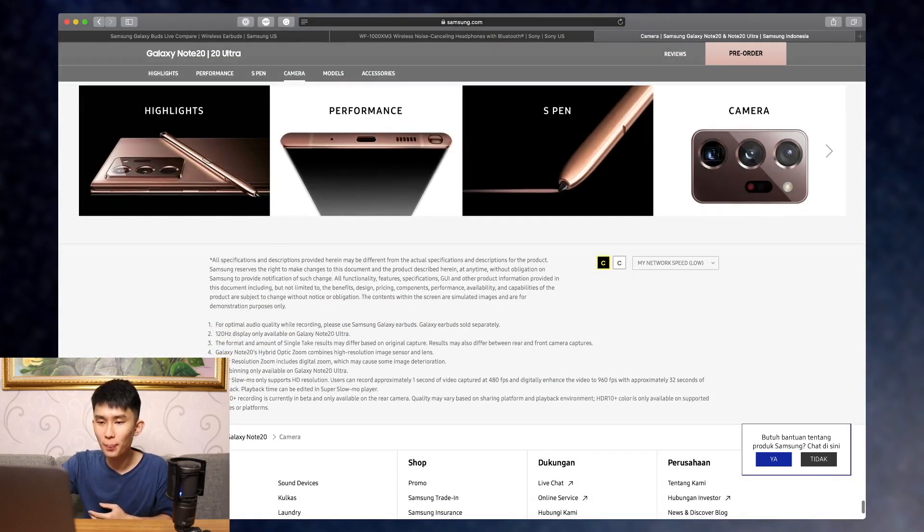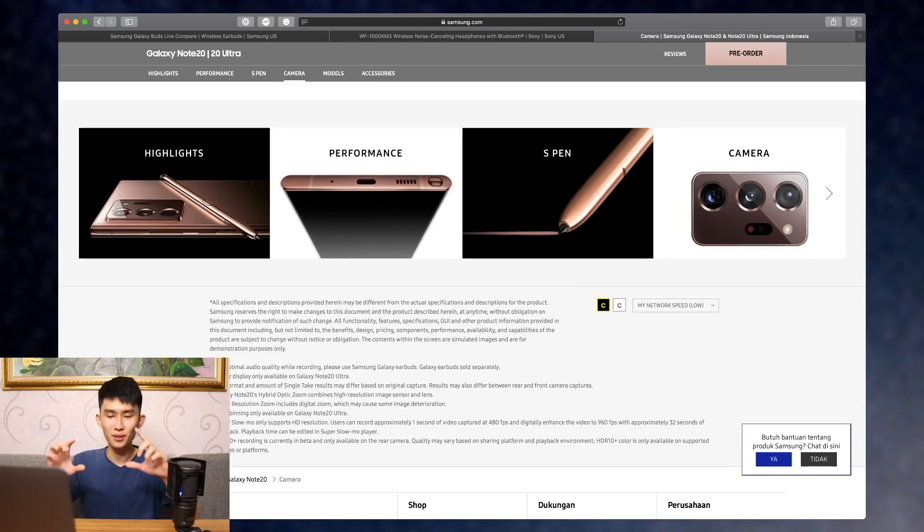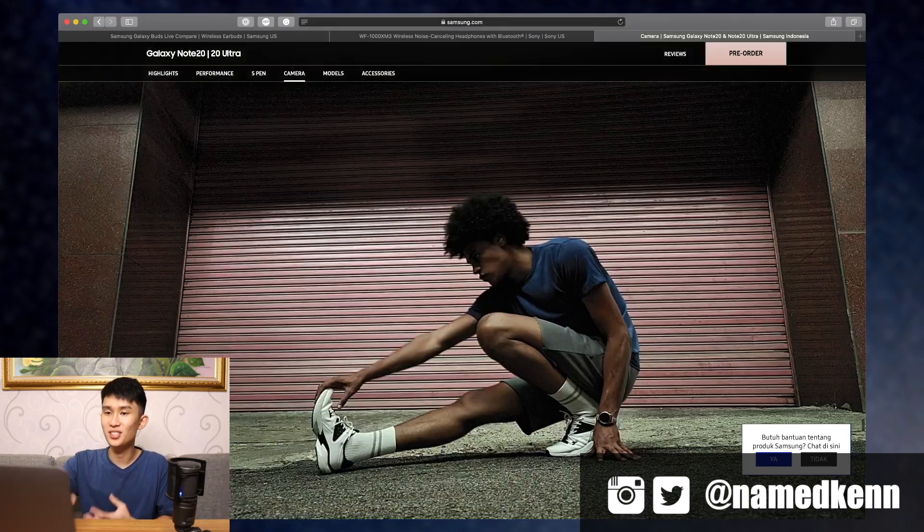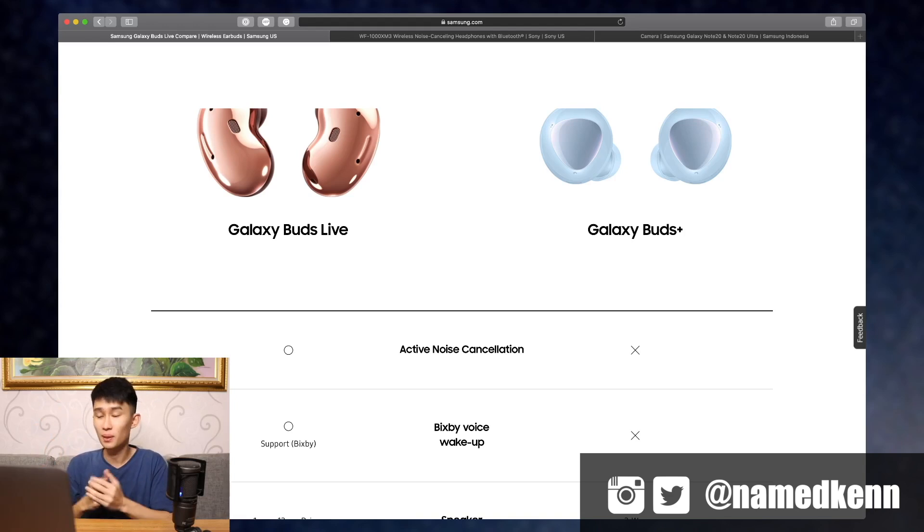For optimal audio quality while recording, Samsung recommends using Galaxy earbuds — not only Galaxy Buds Live but also the Galaxy Buds Plus and Galaxy Buds OG. I'm really looking forward to see how this performs versus just using the phone's own microphone. Definitely subscribe for that. Let me know in the comments what you think of the Galaxy Buds lineup. Don't forget to subscribe — we're going to test the Note 20 Ultra and Galaxy Buds Live later this month. I'm Kenneth, see you in the next one.